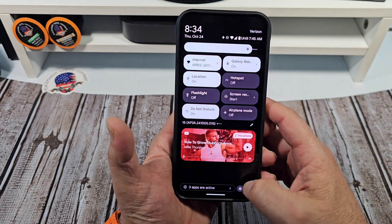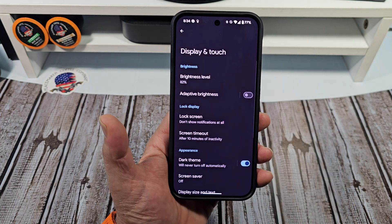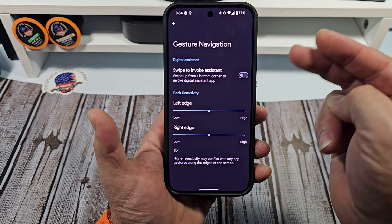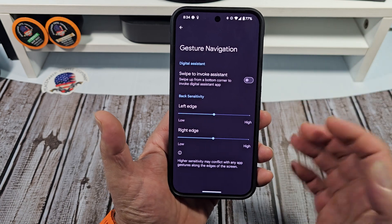So you're going to come over here, come down here, tap on your Settings. Now you're going to come over here to Display, and it's going to be right over here — come down here to Navigation Mode, Gesture Navigation, tap on Settings. Now: Swipe to Invoke Assistant.